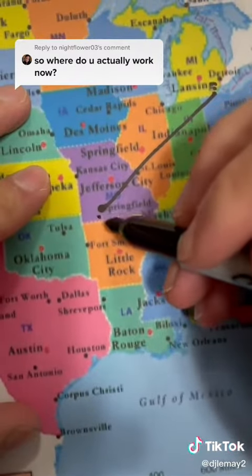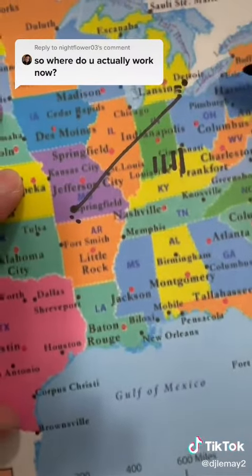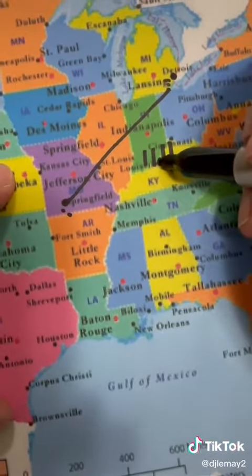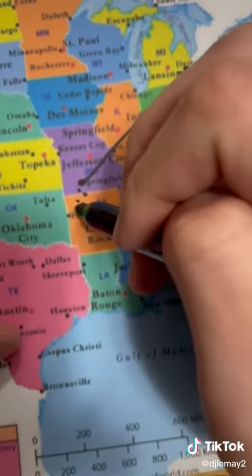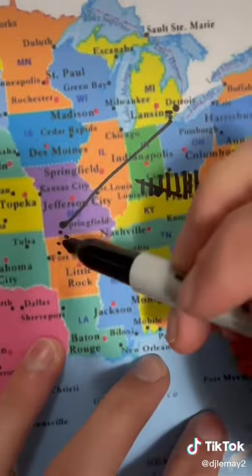Then I moved to Springfield, Missouri for college and worked at a Cold Stone there. The owners there also had two stores in Branson, Missouri, so I worked there as well. Then on a summer vacation, I came home and I worked in Detroit. I almost went to grad school in Kentucky, so I worked at a Cold Stone there for a few days. Then I worked at two Cold Stones in Northwest Arkansas as well.